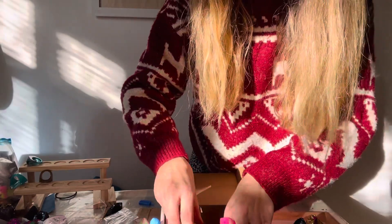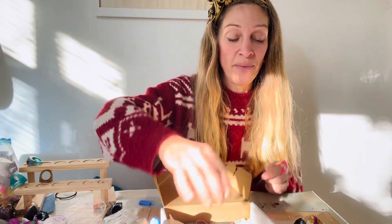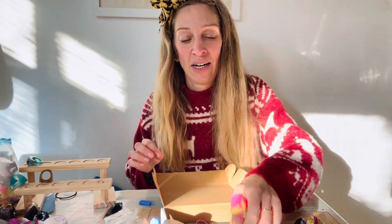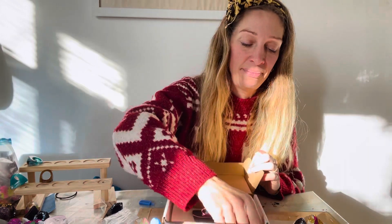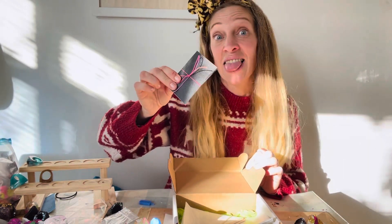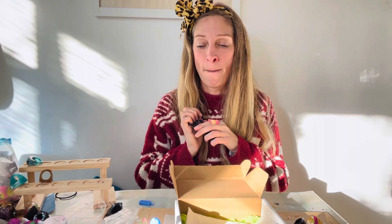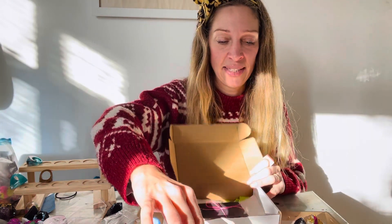You'll also get some sticks to measure and mix your resin with, and cocktail sticks — I've got lots of ways you can use those. And a resin-resistant sheet and sandpaper, which you'll use to finish off your rings. But if you use my hints and tips, fingers crossed you won't need to do much finishing. So that's everything you get inside the kit.